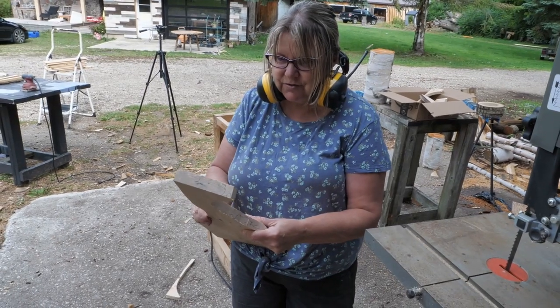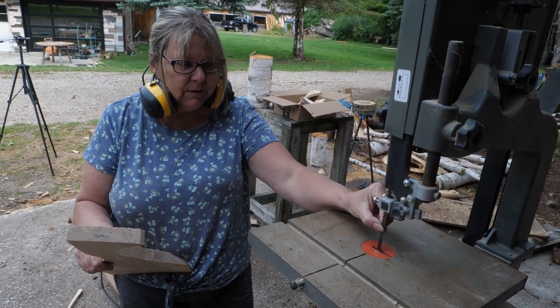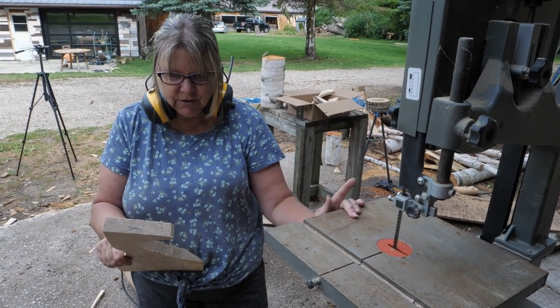I've got some tight turns here, which I'm finding the faster I go, the more play I have with the blade so I can make those tighter turns. I could use a jigsaw.